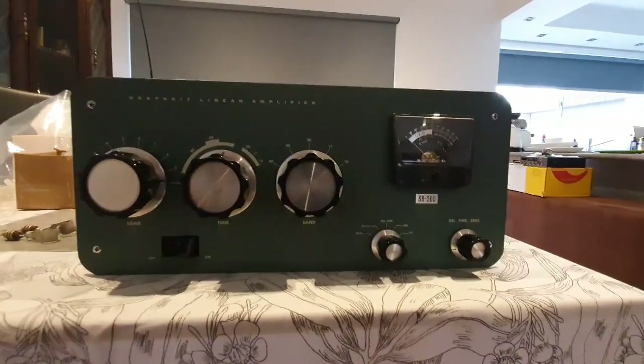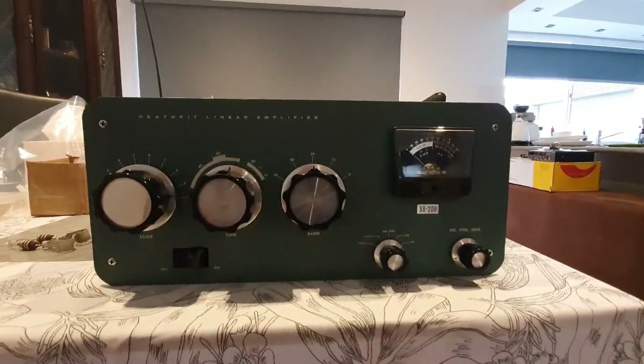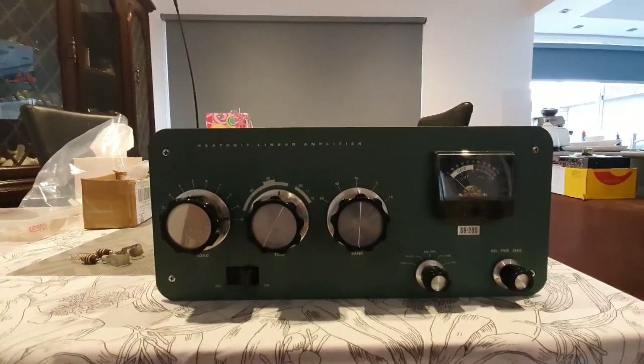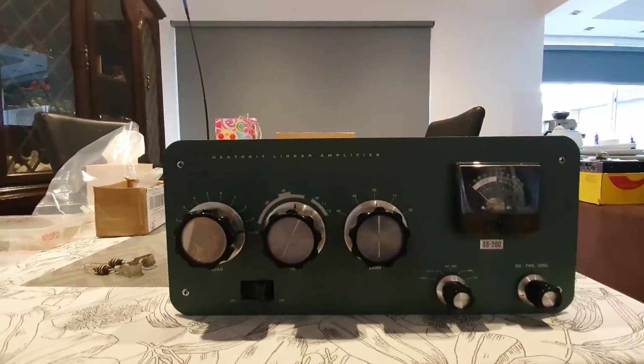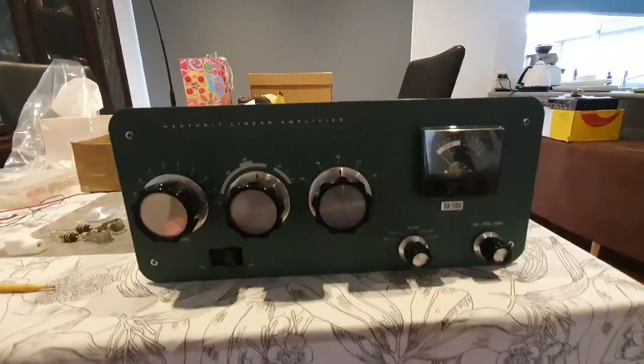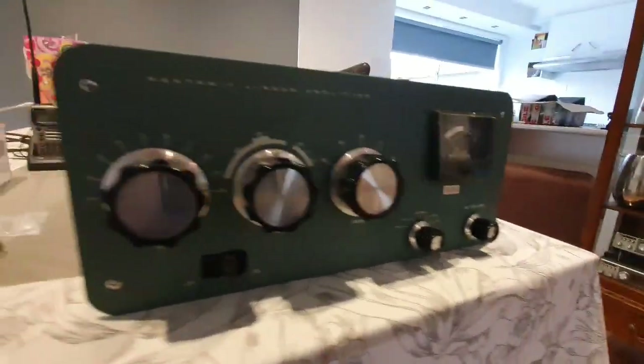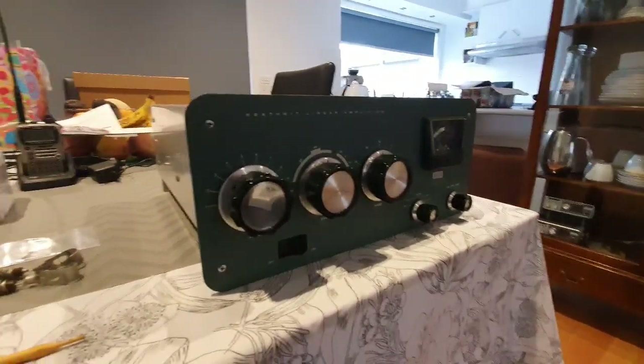Hello, it's Paul again doing a daily video update on one of my personal projects — the Heathkit SB-200 amplifier restoration. I'm going to give you a summary today of where we're at with this lovely little amplifier.